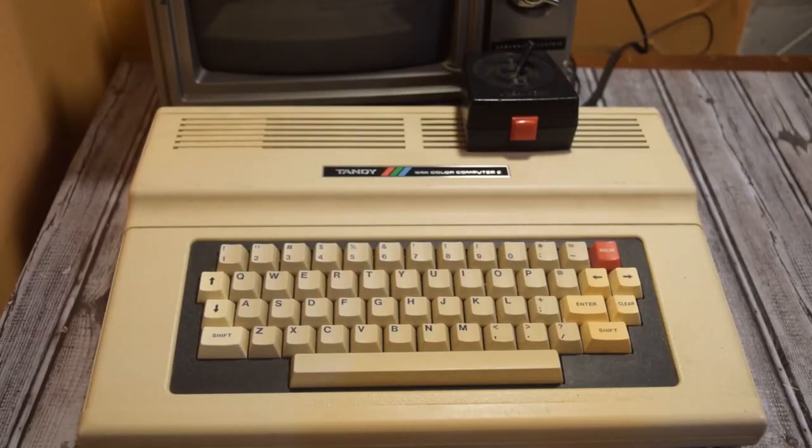Hello everyone and welcome back to Retro Tech Toys. Today I wanted to restore and discuss the Tandy Radio Shack 64K Color Computer 2.